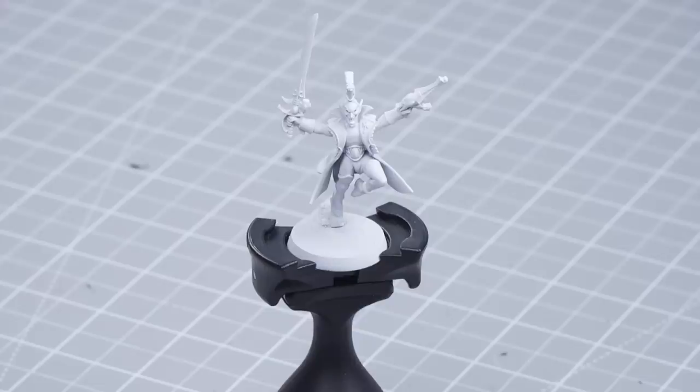The Harlequins sprang into the Warhammer 40,000 universe with their colourful patterns and gymnastic abilities back in 1988. In this video we're going to show you how to paint an Eldar Harlequin in the style of a Rogue Trader Harlequin.